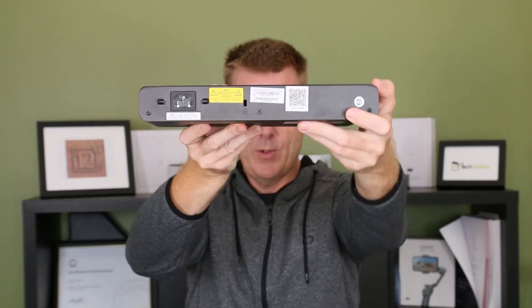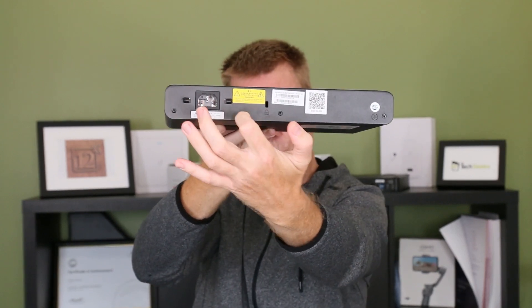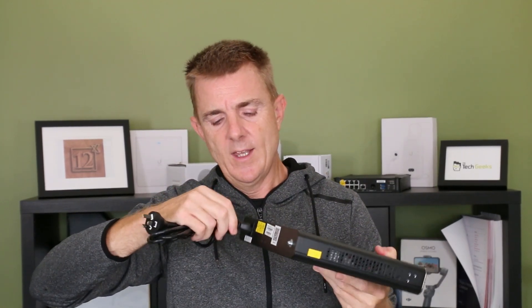Then at the back, very simple here — we have our earthing pin, we have our power input, and we've just got where we can put our metal bracket to hold our power cable in place. So if we were to put that on a shelf or we're moving it backwards and forwards, that's going to actually hold that in place so that it doesn't go anywhere.